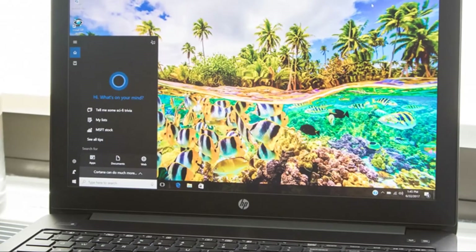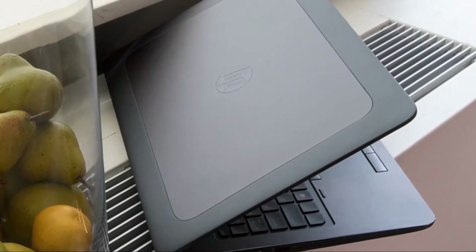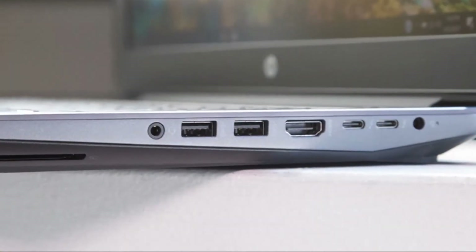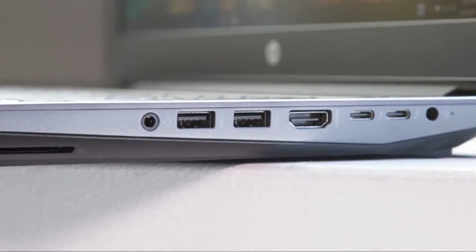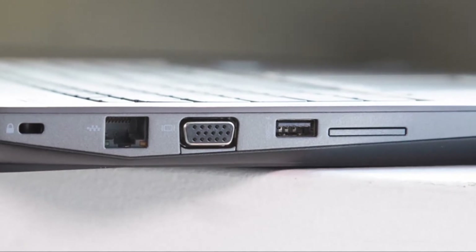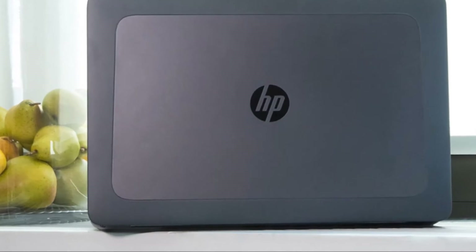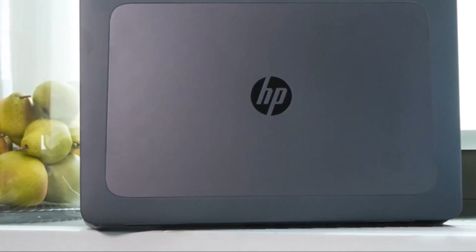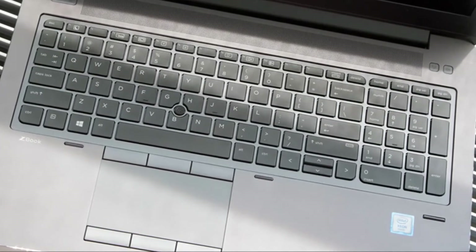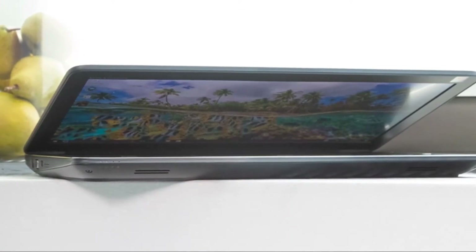Typing on the full-size keyboard is fairly comfortable and accurate. I ran through the 10fastfingers.com typing test at 73 words per minute, not far off from my usual average. The individual keys are flat and square, with 1.53 millimeters of travel requiring 68 grams of force to press, which is on the shallow and light side. The backlit keys make it easy to type in any lighting, and a spill-resistant design with a built-in drain lets you use it without fear when sipping a beverage.